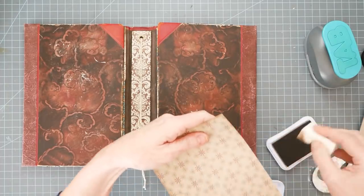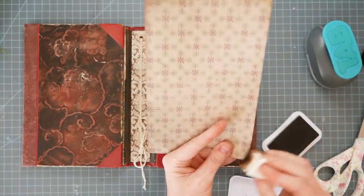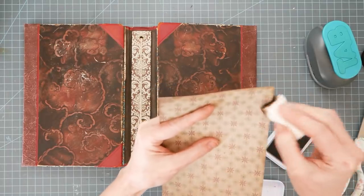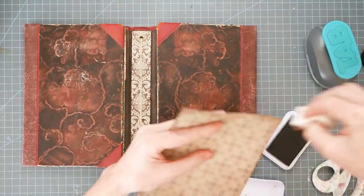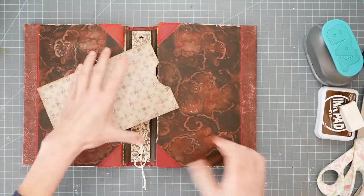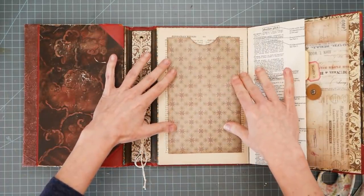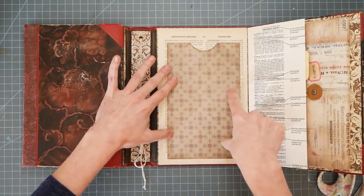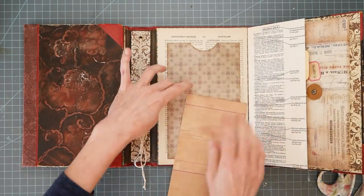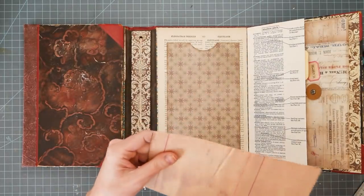Does this one need a window? A window pocket? Maybe it does. I'm just going to put windows in all the things — all the things get windows. Or maybe it needs a slot with a window pocket on the front of it, so this could stay as is, but then maybe there's a little window pocket on top. Yes! That will happen.